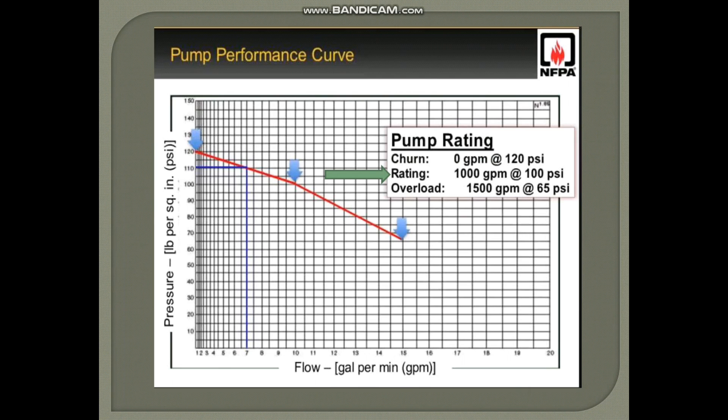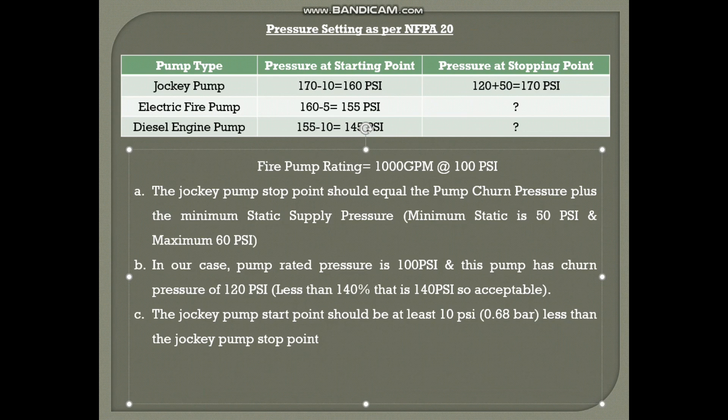We will look at an example: a fire pump rated 1000 GPM at 100 PSI. On the x-axis we have flow and on the y-axis we have pressure. At the churn condition — zero flow — the pressure must not exceed 140% of rated pressure. In our case, at zero flow the pump pressure is only 120 PSI, which is acceptable. So from the chart, the pump churn pressure is 120 PSI.